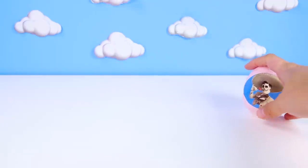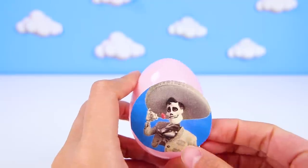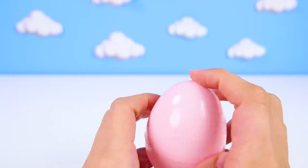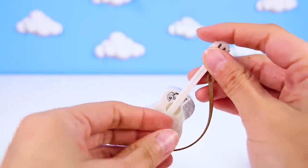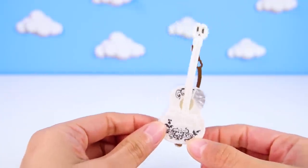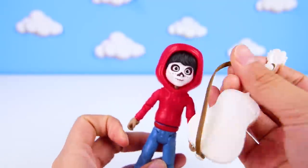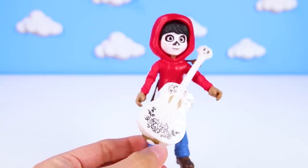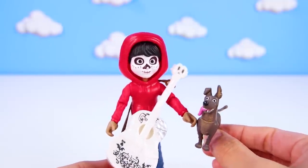We only have one more egg to open! Hey look! It's another Ernesto egg! We already found Dante in his first egg! I wonder if he took Miguel's guitar also! I really want to see what he has in this pink egg! Hey! It's Miguel's guitar! Ernesto had Miguel's guitar all along! First it was Dante and now it's the guitar! Sorry Ernesto, but we found it and Miguel would be so happy! He loves music and always wants to play a song! Dante loves when Miguel sings to him! I had so much fun opening all of the Coco eggs with you today! We even found Miguel's lost guitar and best friend Dante!